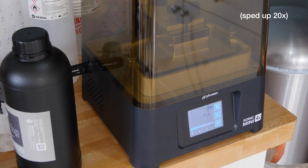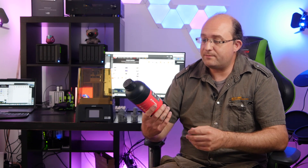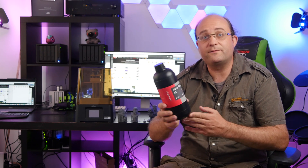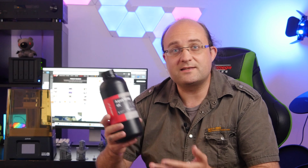Typically when I've had a failed print, it's been my fault for not leveling it correctly, not shaking the resin enough, or just not knowing how to do the supports properly. I've been using this AquaGrey 4K resin from Frozen themselves, so you know that it's well matched to the printer. That's not to say you couldn't use other resins of course, but I've been using this and it came out really good.